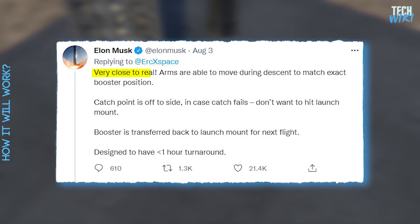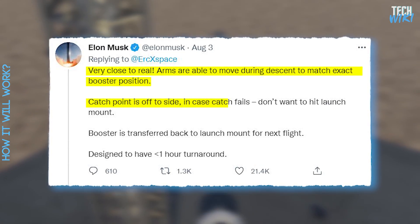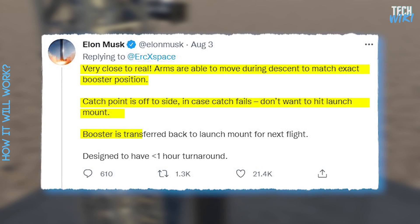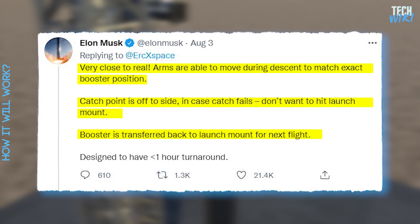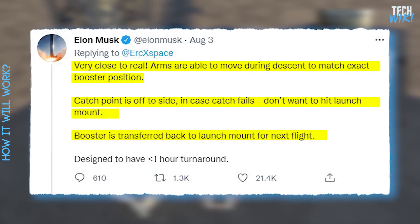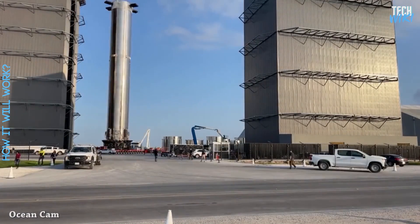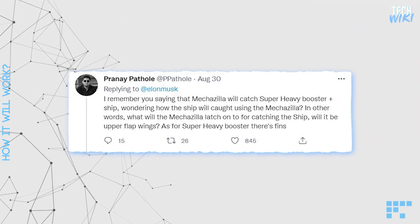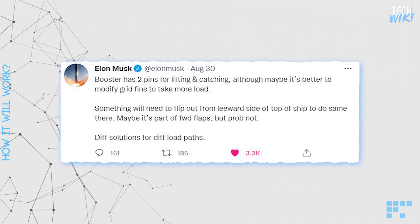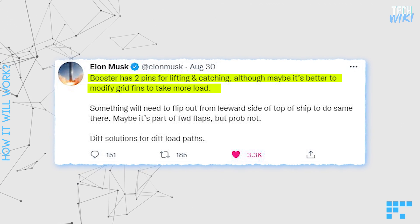Musk said that they would be able to move the arms during the booster's descent to match its exact position. He added that the catch point would be off to the side for practical reasons, and the booster won't hit the launch mount if the catch fails. After the booster has come to rest on the extending arms with the grid fins, the same grid fins used to guide its descent will be transferred back to prepare for the next flight, making the turnaround time less than an hour. While the Super Heavy booster has fins to latch onto, a Twitter user asked Musk what the arms will grab to retrieve the ship. Musk said that the boosters have two pins for lifting and catching, although maybe it's better to modify grid fins to take more load.